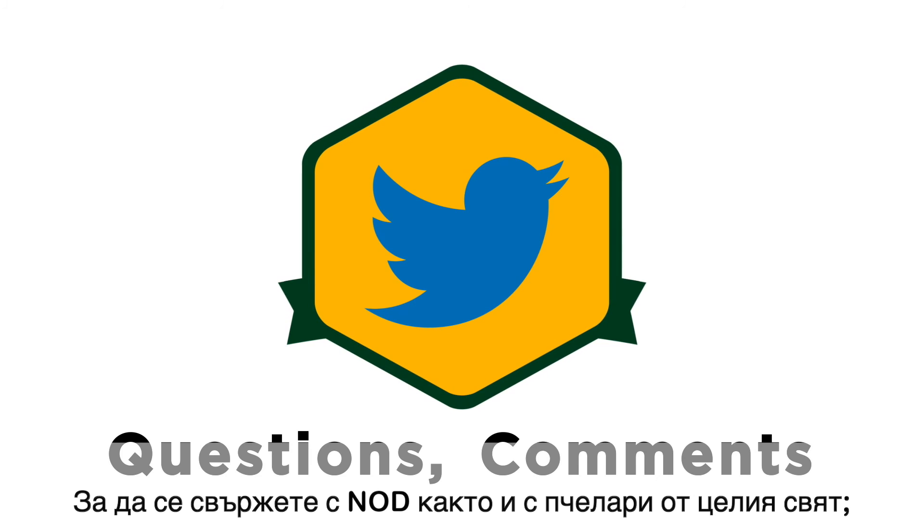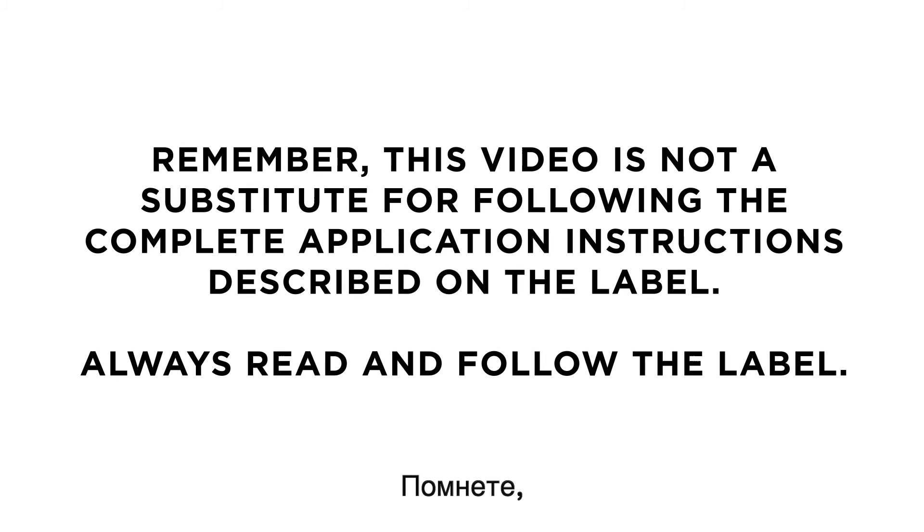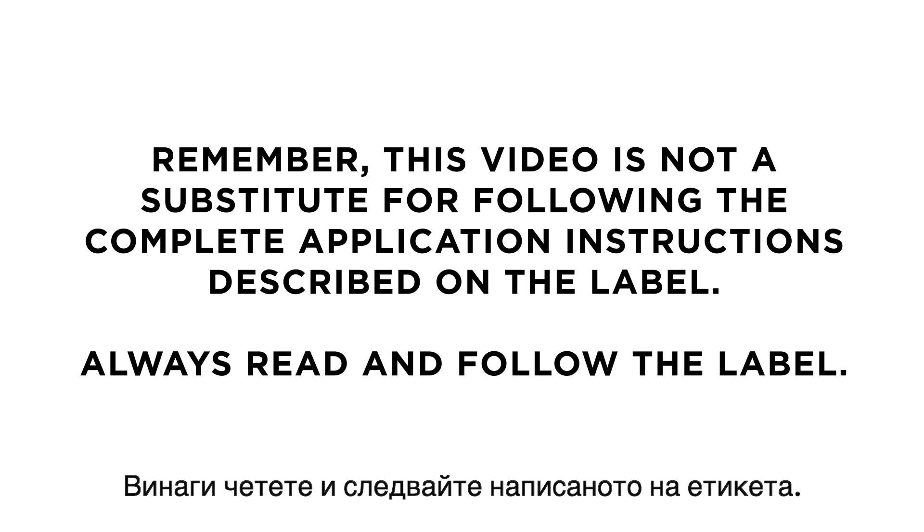To connect with Nod and beekeepers around the world, follow us on Twitter and Facebook. Remember, this video is not a substitute for following the complete application instructions described on the label. Always read and follow the label.